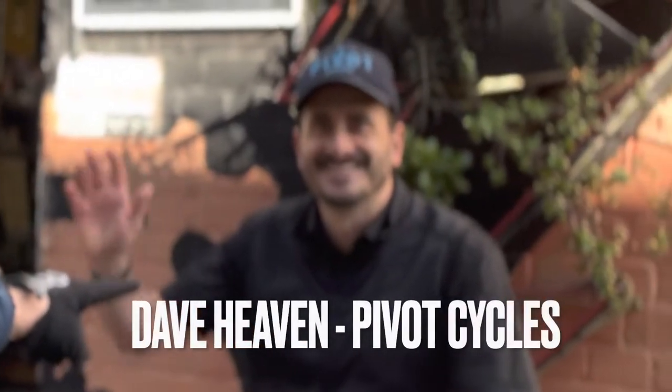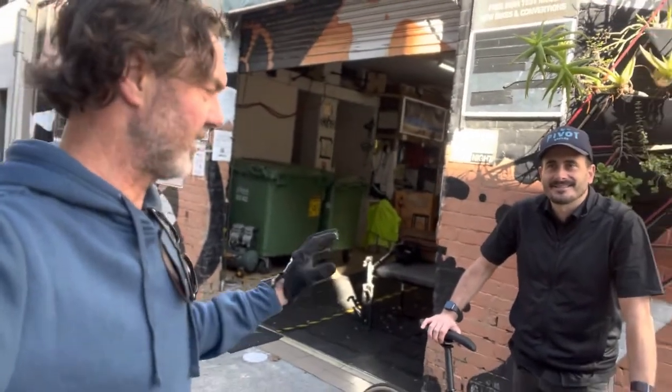We've got the amazing Dave Heaven here from Pivot. We've been dealing with those guys for many years. Pivot obviously has some amazing bikes. The Shuttle's their electric bike. We've now got their road bike finally in the flesh.